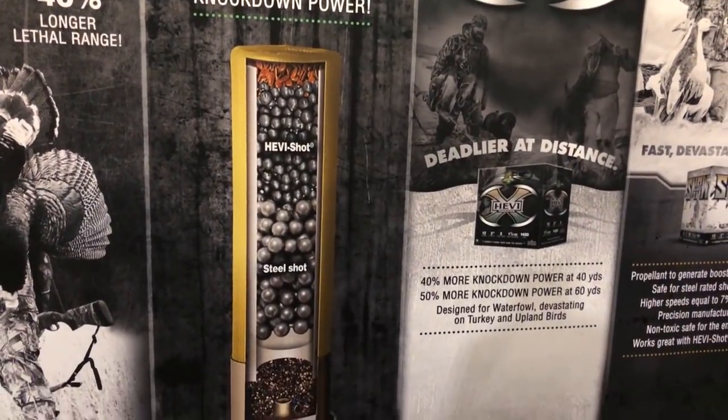I was at the Heavy SHOT booth this morning and they have a cool new snow goose shot coming out. They're doing some cool stuff combining tungsten and steel in the same heavy metal load. One interesting thing: if you test Heavy Shot, it doesn't compare directly apples to apples. If you shoot a two-shot, you actually have to drop down to four-shot because their pellets are so much smaller — there's a two-shot size difference.